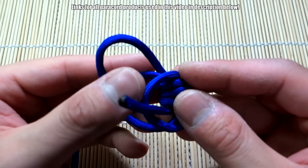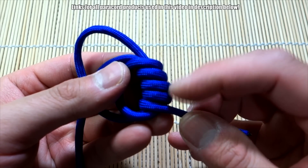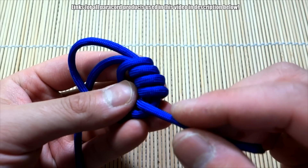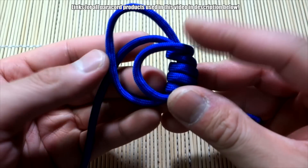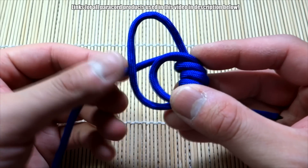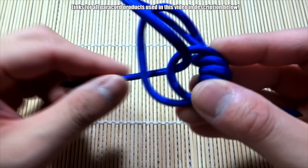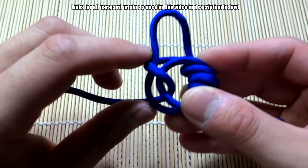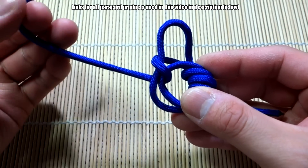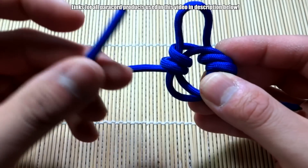It's a little tricky to hold everything together. One, two, three, four — that's about right. Now on the other side we're going to do the same thing. This time we're going to start out coming towards you, go through the middle, go around, and loop around these two strands the same way — one, two, three, and four.